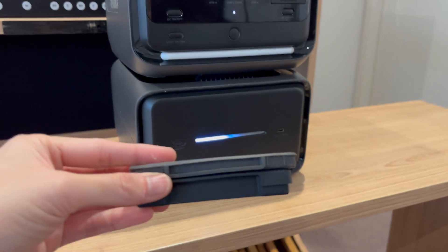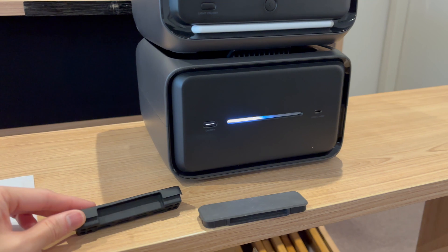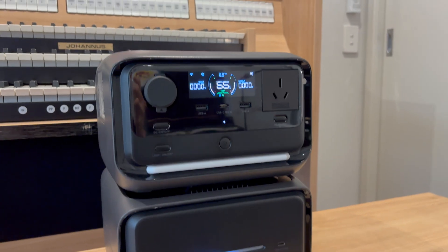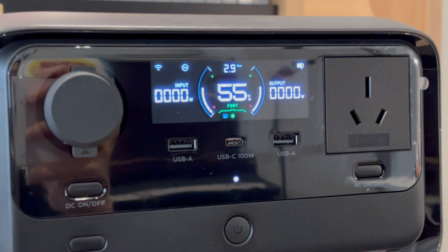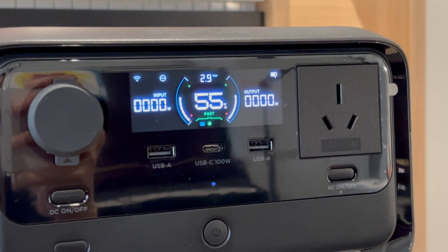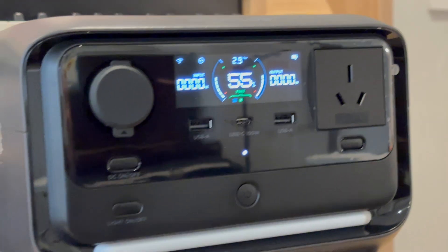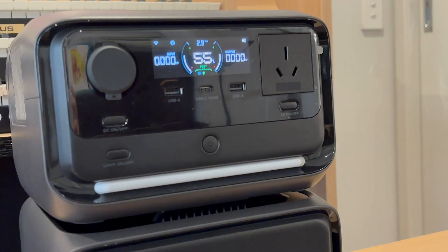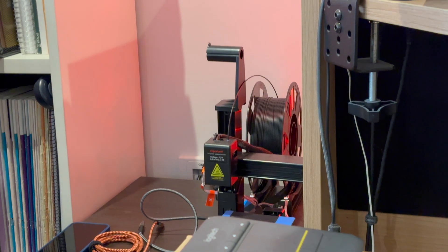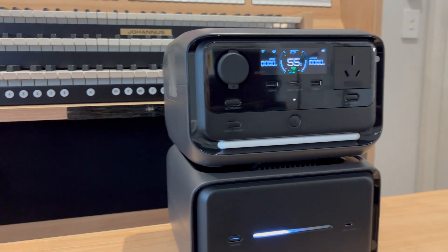The River 3 Plus did have another cover over it and it looks to be different — the River 3 Plus is a bit skinnier, and that cover is for the extra battery EB600. The expansion battery port appears normal. We're going to charge this up with solar and put it back next to my 3D printer as a UPS.